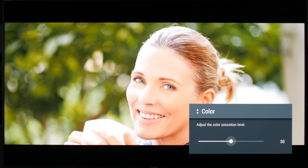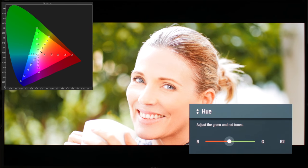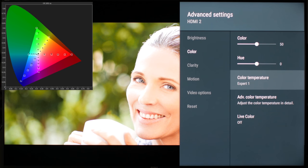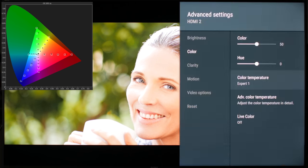Leave color at 50 for accuracy, and hue is more accurate at zero — otherwise it rotates the color wheel. Expert One is the most accurate color temperature, which is the closest to 6500K, the color temperature that movies are mastered to. If you are not used to it, you might find the picture too yellowish or warm — in that case, set it to something colder. But keep in mind Expert One is the most accurate.